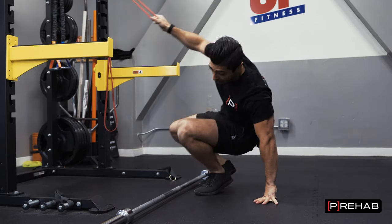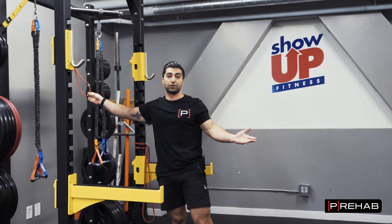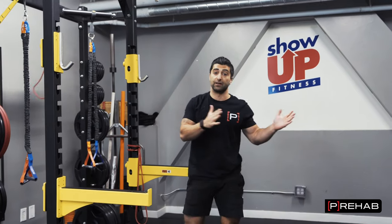So that's for the upper body: horizontal push, horizontal pull, vertical push, vertical pull — and you superset those.